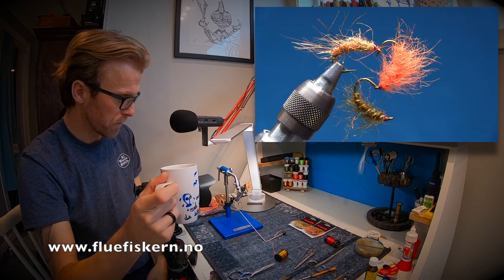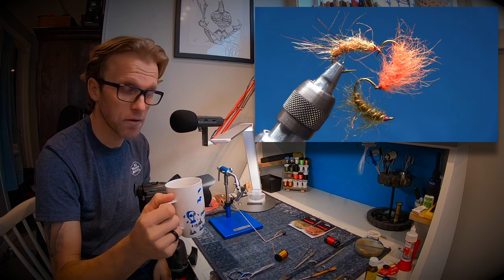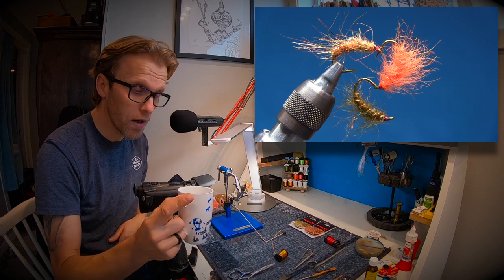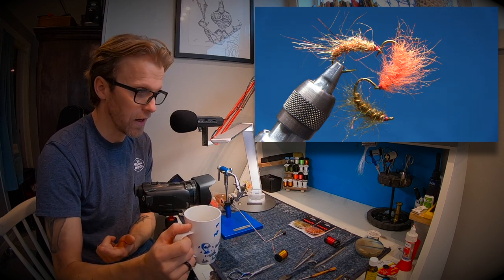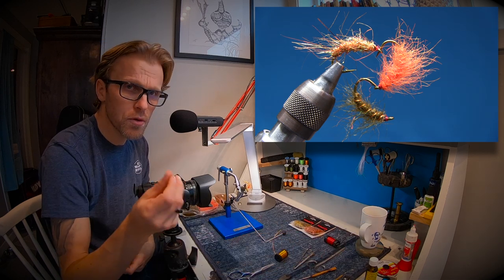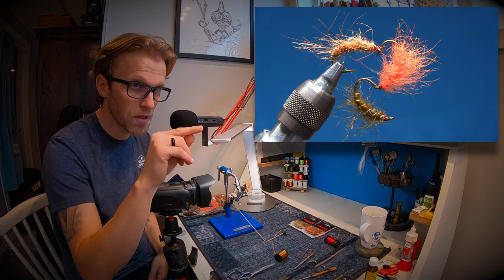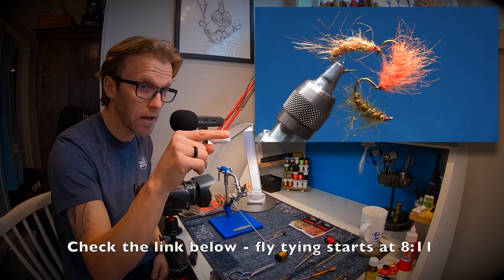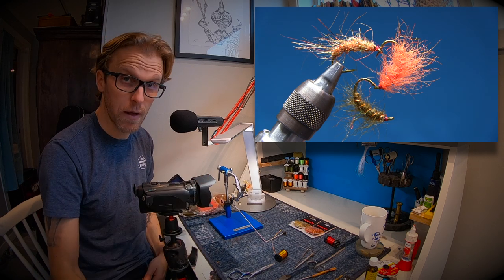I have three colors of scuds that I like to have in my fly box — these are the only three colors I use. We're gonna tie all three of them. If you don't want to listen to the intro, you can go down in the description and click the link at the top — it will take you directly to where the fly tying starts.